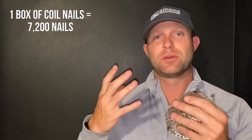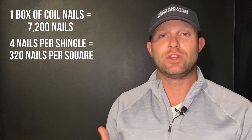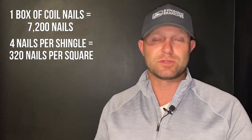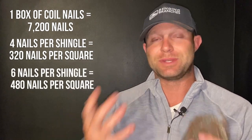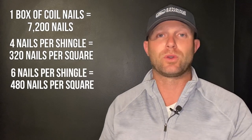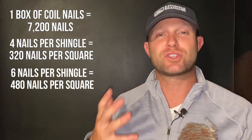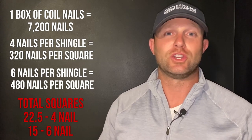If you're putting four nails per shingle, you're going to use about 320 nails per square. If you're doing six nails per shingle, multiply that by 1.5 — that's 480 nails per square. So on a box of 7,200 nails: four nails per shingle gets you about 22.5 squares per box, and six nails per shingle gets you only about 15 squares per box.